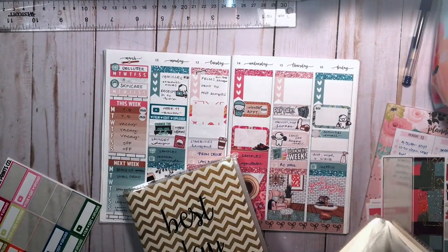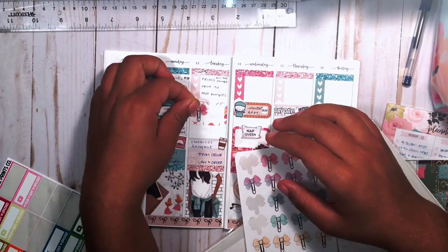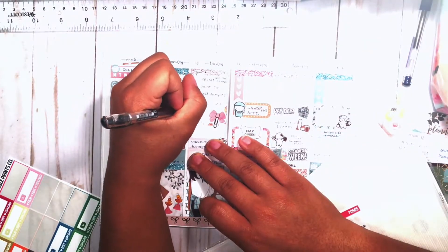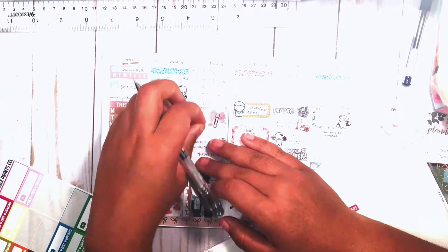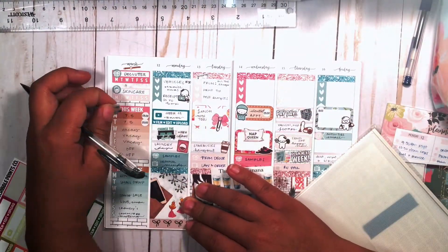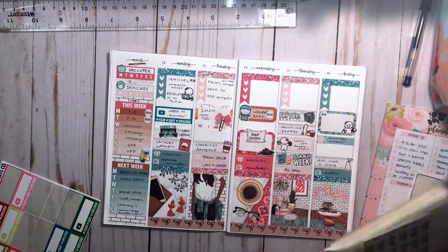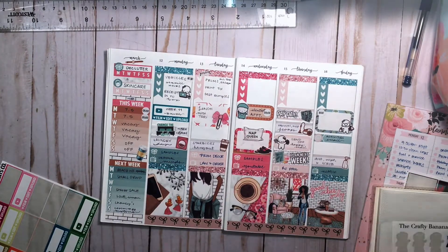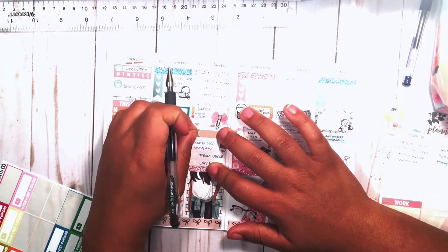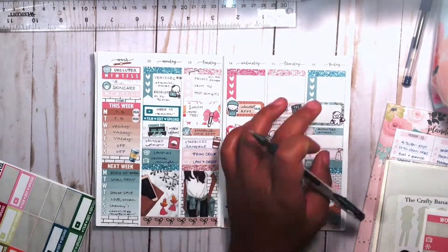I pulled in my newest addiction — a nap time sticker — as well as a bow to mark the lunch because it was a very special occasion; I haven't seen this co-worker in over a year, I believe the last time was at her wedding. Then I pulled in a coffee cup from The Crafty Banana to jazz up the sidebar a little bit, and also a girl sticker from The Crafty Banana that fits perfectly in the background double-box scene area. I just love it so much, it's so cute.